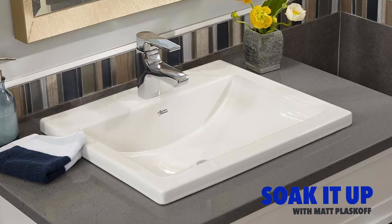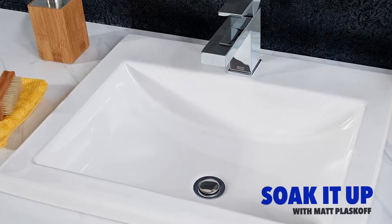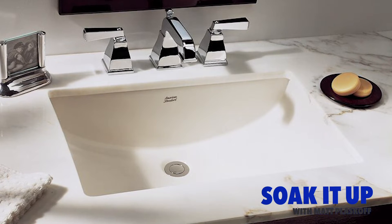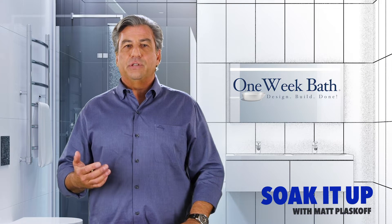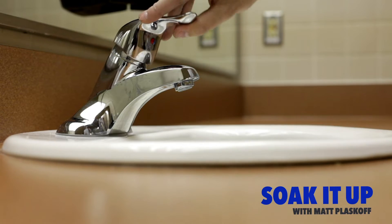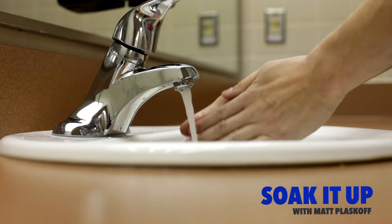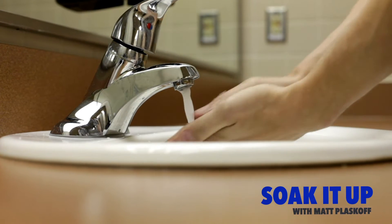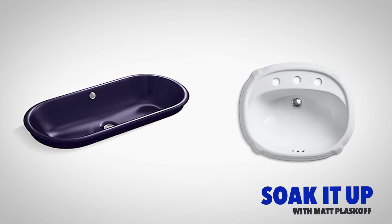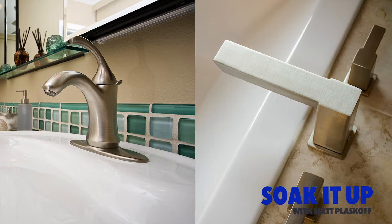The great thing about these sinks is that you may be able to replace one without counter damage, in contrast to an undermount where the hole has to be the exact shape and size of the replacement sink. The negative is that the raised lip of the sink interrupts the level surface of the countertop, creating a dam for water and not allowing you to simply wipe the counter into the sink. These sinks come in a variety of shapes from rectangle to oval, and faucets can be mounted to the sink or to the countertop.